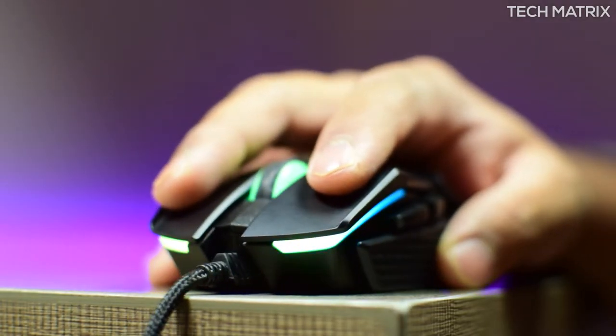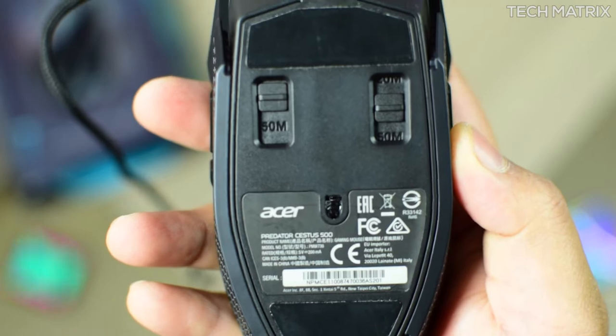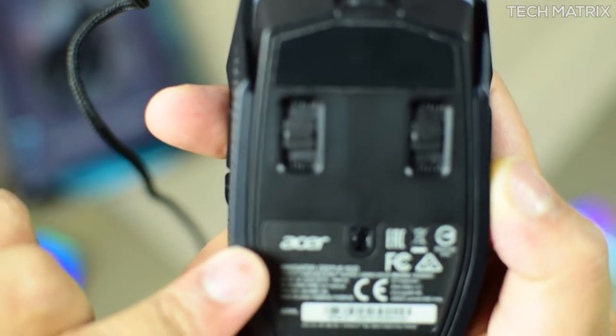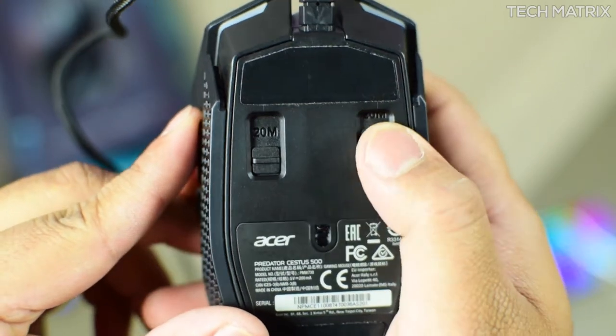Moving on to the buttons — the right and left click buttons have very good feedback, sit at the right points, and are pretty tactile. These are made of high quality Omron switches which provide ultra-fast response and are rated for 70 million clicks. Also, the click force can be adjusted as it's designed with adjustable click force — at the base you can slide this to get an easier or heavier click force.